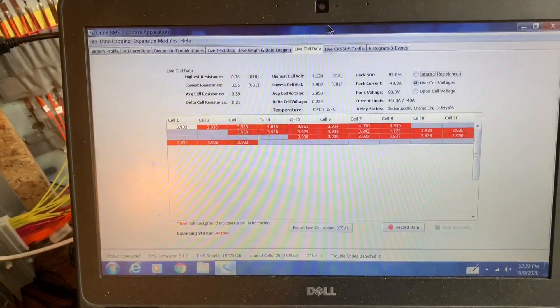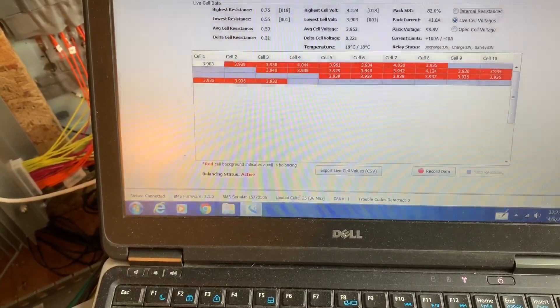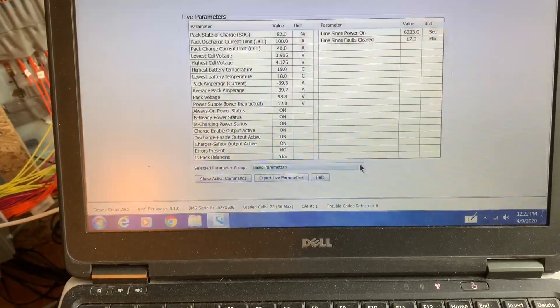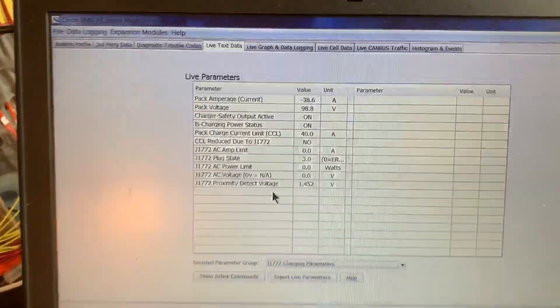We're going to go to the status screen for the J1772. We go from the live cell data screen to the live text data and go down here to the J1772 charging parameters — it's all listed there.